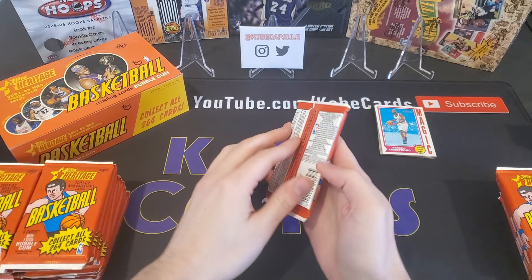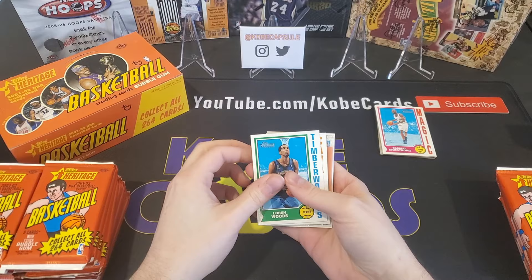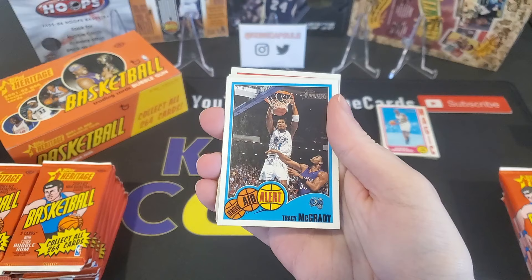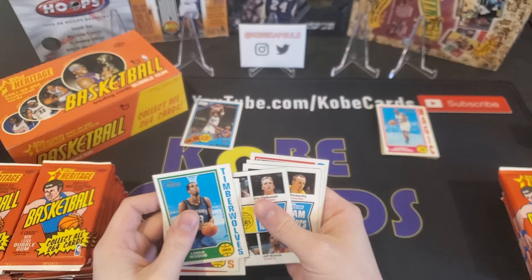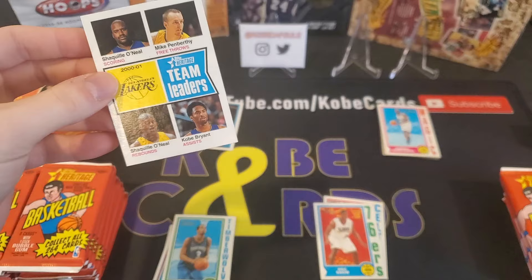Now there are three different types of insert sets in these packs: the Out of Bounds, the Air Alert, and the Crossover. Speaking of Air Alert, we got our first one right here — Tracy McGrady. There are three of these that are expected, one in every eight packs. They have a Jordan and a Kobe of this set as well. And here we've got a Clippers Team Leaders card, a Lakers, and the first of five Kobe's we are looking for right off the bat — Team Leaders right here.